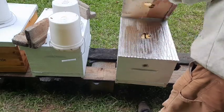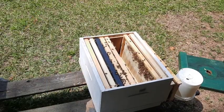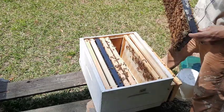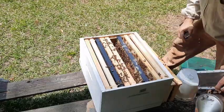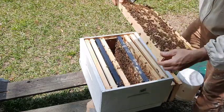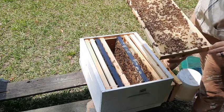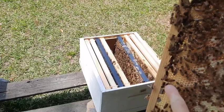I think we're in kind of a dearth here in Alabama because the bees are really bringing it in. Check it out - the queen is laying all the way to the edges, there is larva all the way out at the edge. That's really good. I just want to make sure we've got the queen in here. I see eggs, so I'm good. She's producing well - there she is! Found her, she's a red queen - we're good.